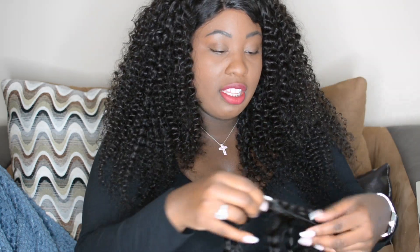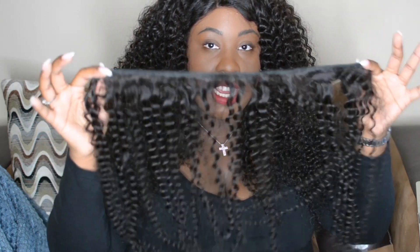I have a 13x4 frontal as well as two bundles installed — well, one bundle and the majority of a second bundle. That's how much is left out of the second bundle, and the hair is this full. Their bundles are very full. I am wearing a 24-inch bundle and a 22-inch bundle, and I believe the frontal is a 20-inch frontal.